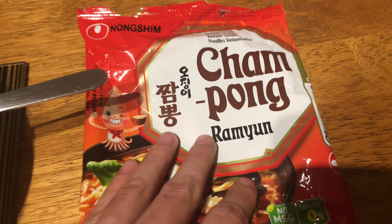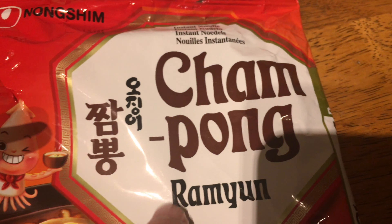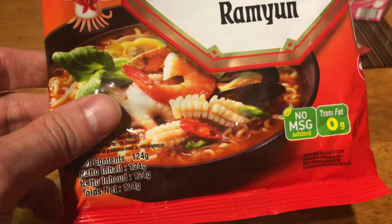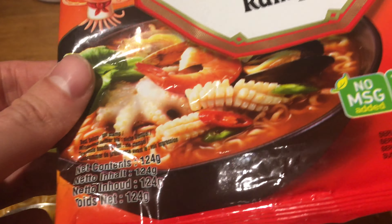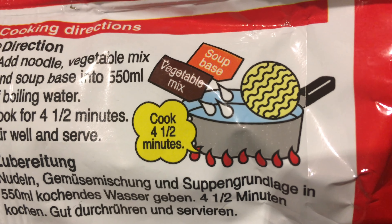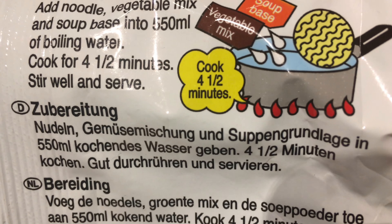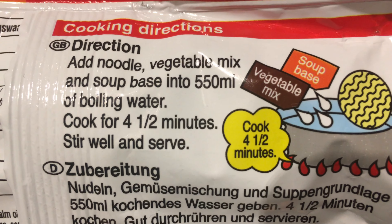Hi and welcome to the channel. This time we're going to review Champong Ramyun from Nongshim — it's original Korean noodles. Ramyun with a seafood flavor, so called seafood. To prepare this, you add everything into the boiling water and cook for four minutes.